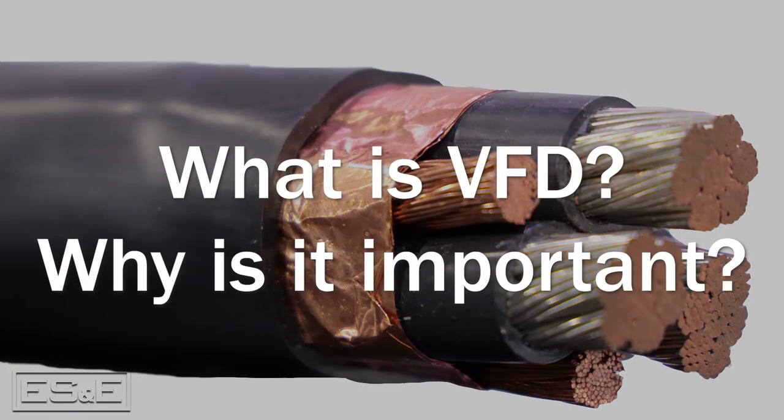So, what is VFD and why is it important? VFD cable is used to control the speed of an AC motor when changes to the motor's load alters the demand on the motor.